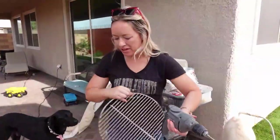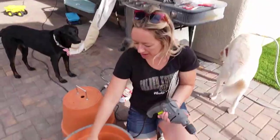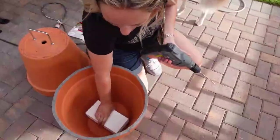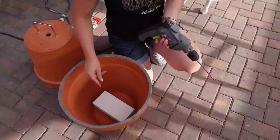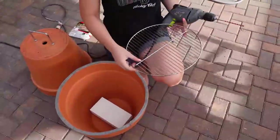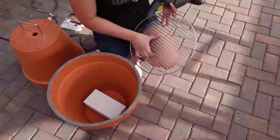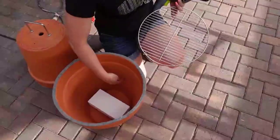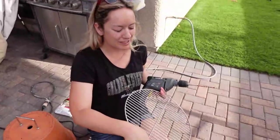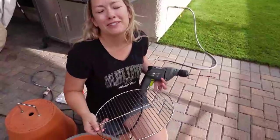Now that we have the handle on, on the bottom planter I just put a ceramic brick and it's going to prop up the charcoal grate a little bit better. Then my top grate, I'm also going to add four different screws on each side just to make sure it doesn't slam or fall — I don't want my sausages falling into my charcoal. That would be so sad.